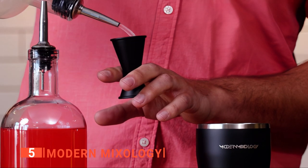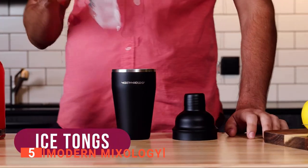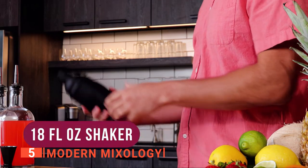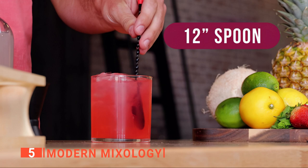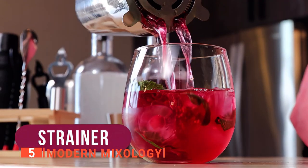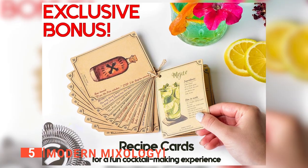It comes with an 18-ounce cocktail shaker including a built-in strainer, double jigger with a half and one ounce, mixing spoons, a hawthorn strainer, double lever corkscrew, ice tongs, bottle opener, and wooden holder. This product also includes the Mixologist cocktail recipe cards.